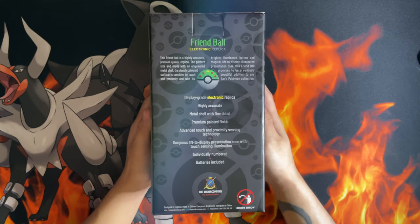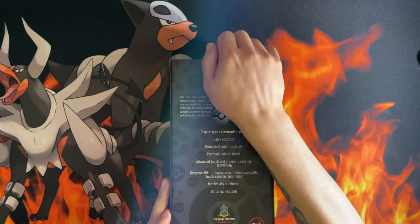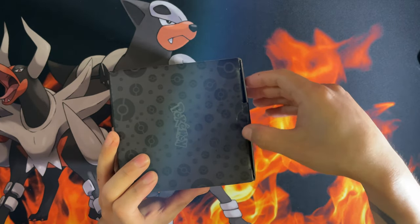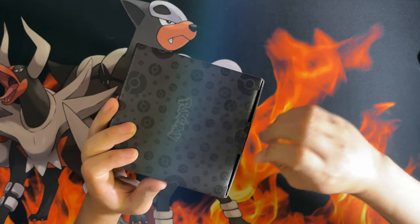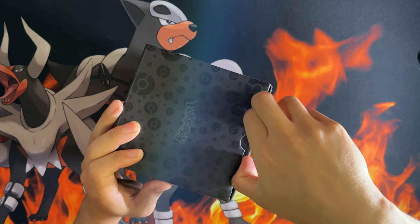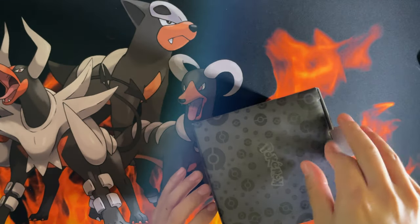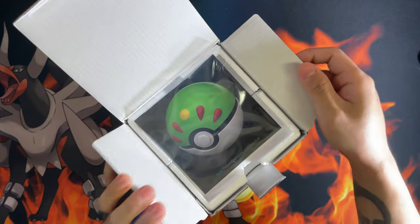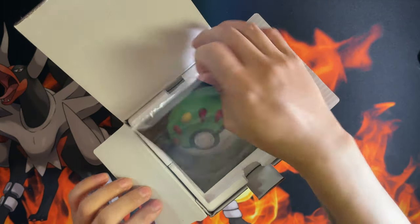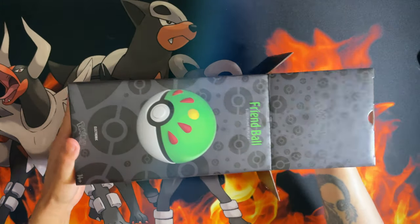So let's crack this thing open. If I can get it open without damaging the box — come on, why is it so tough? The lid is jammed in there. There we go. So the first thing you're greeted with is the manual, which we don't need, so let's chuck that aside. And some styrofoam.